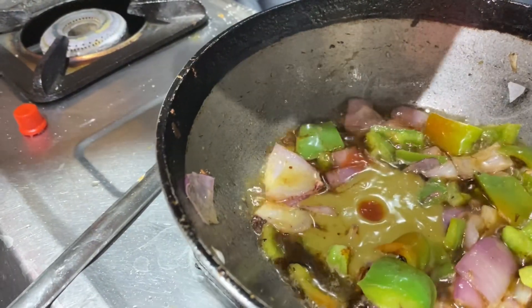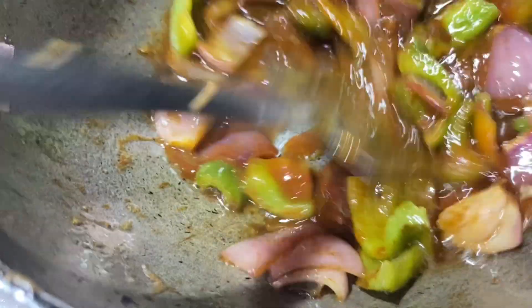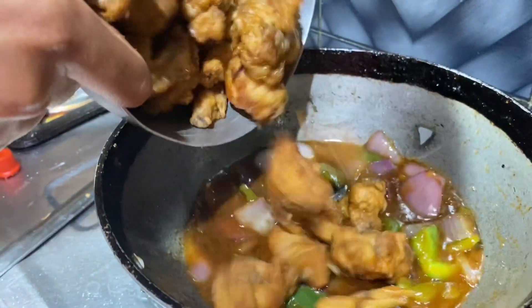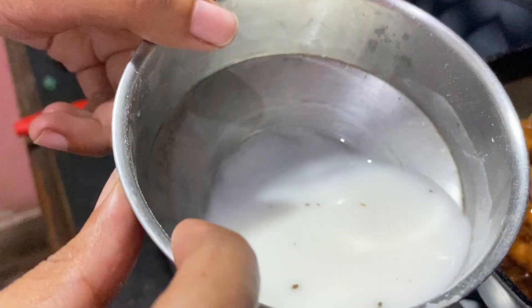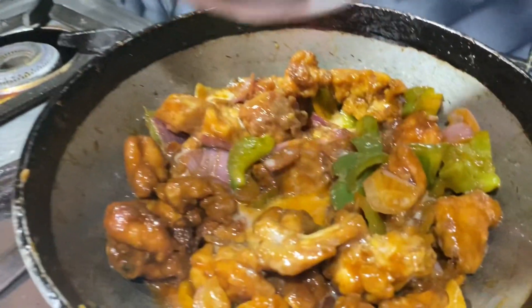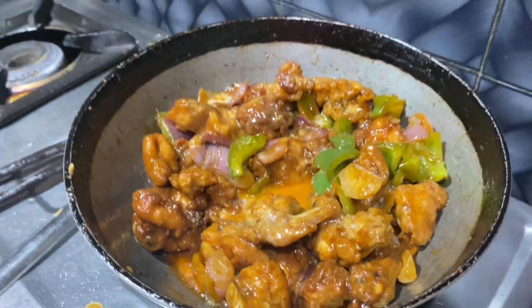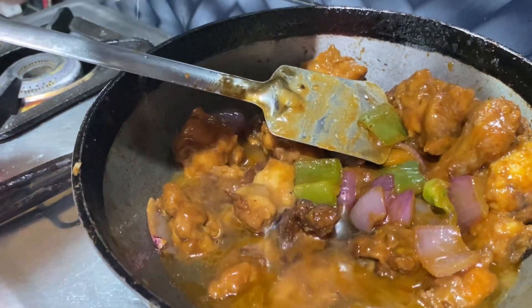Add tomato ketchup as per taste and mix them well. Now we are going to add a mixture of cornstarch and water to thicken the gravy. We're going to add water as per required because we need the gravy. Mix them well with a little oil and salt as per taste.